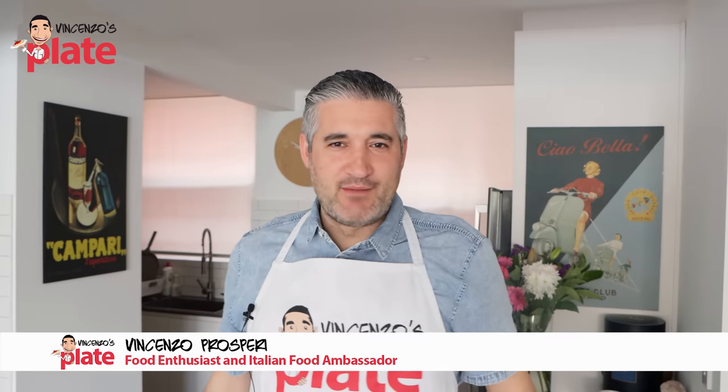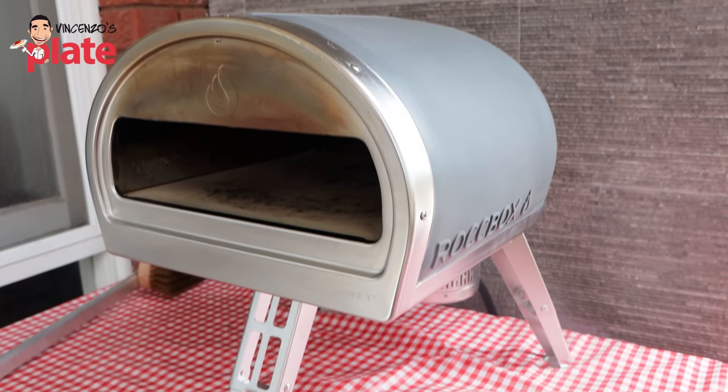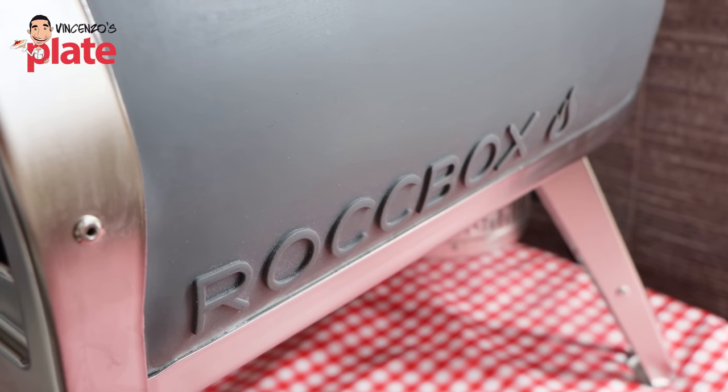Welcome to Vincenzo's Plate. Today we're reviewing the Rock Box, a beautiful oven. I've got three ovens at the moment — two wood fire ovens and one gas — and I really want to see what this oven can do. Let's see if I'm going to miss my wood fire oven.